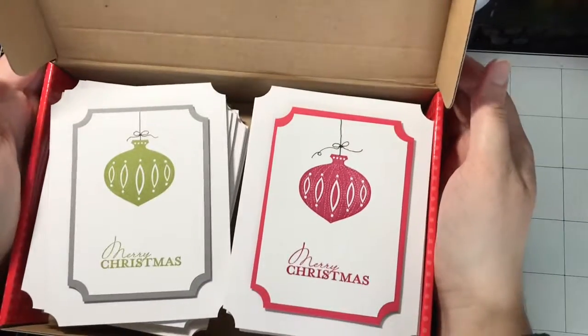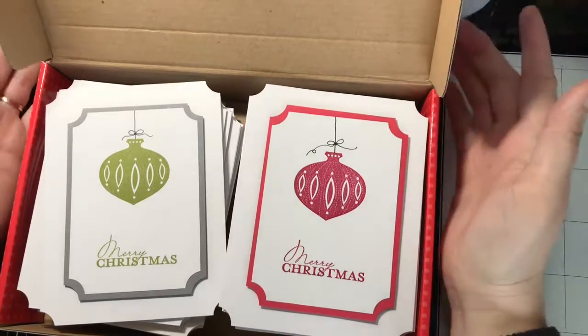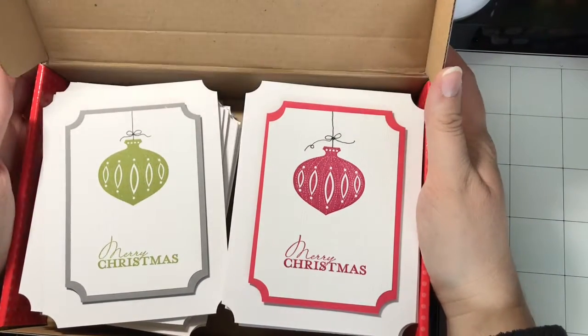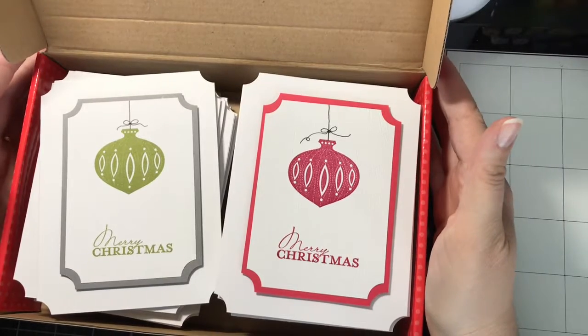So this was my stack of a hundred Christmas cards for the donation to — I can't remember what it was called, but it was something like Sharing Hearts. I'll leave a mention of it in the description below, and I hope you can participate in it next year — it's a really good cause. I hope you enjoyed seeing all my Christmas cards I made up this year. Have a good day!